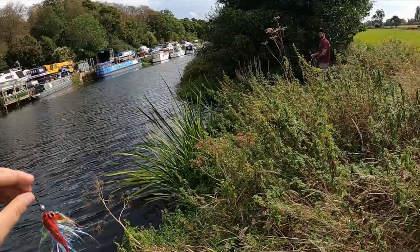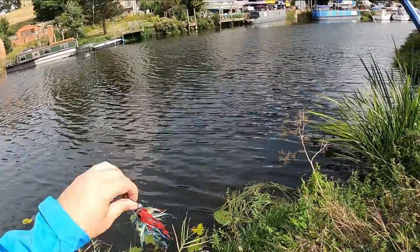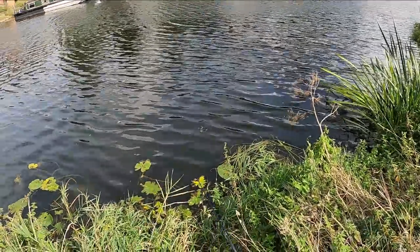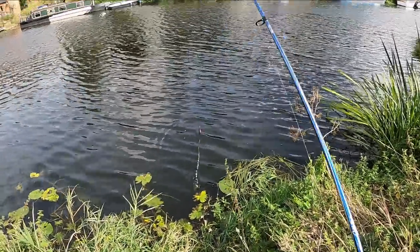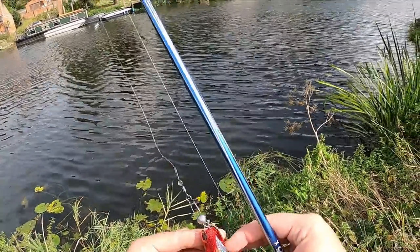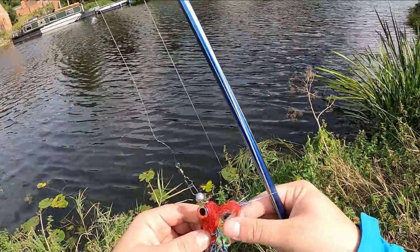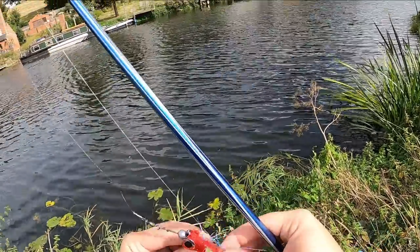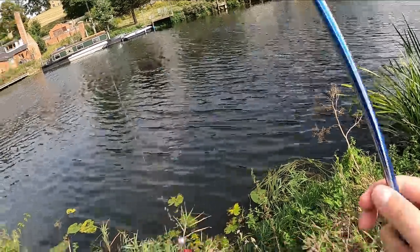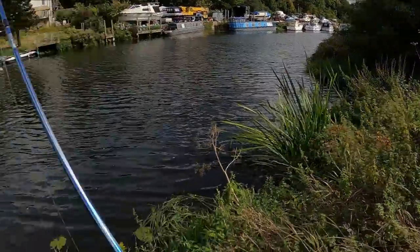We've caught a few pike on this but the eyes haven't come off — normally they're the first thing to go. When it's all mashed up like that, let's see what a dip in the water will do for it. Pretty much sorted out — you just have to divide some of it over the hook, make sure it's all even. These aren't just red and silver, they've got some yellow going through them as well, and they've got a rattle. We'll go into it more in a bit.